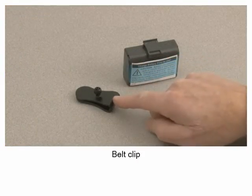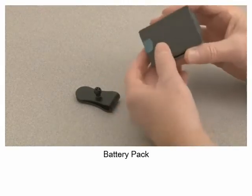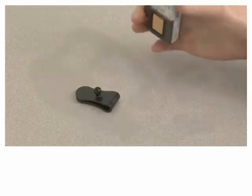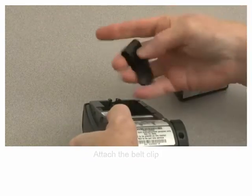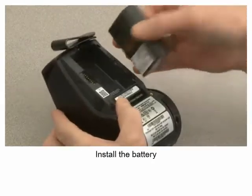Belt clip. Battery pack. Attach the belt clip. Install the battery.